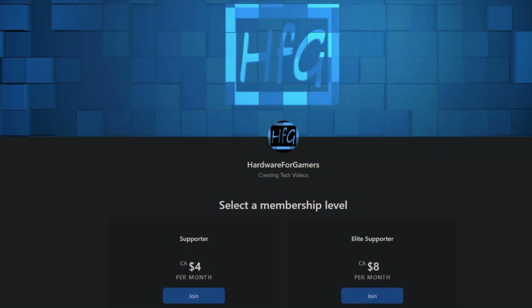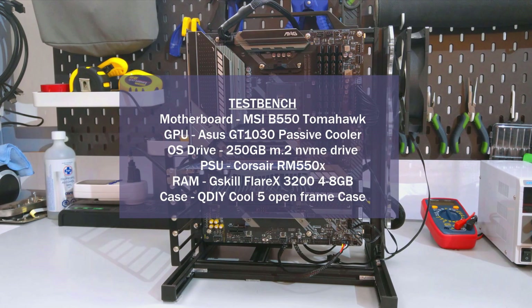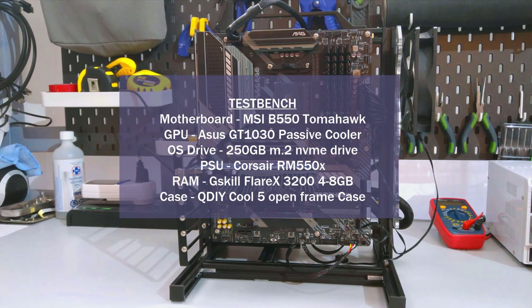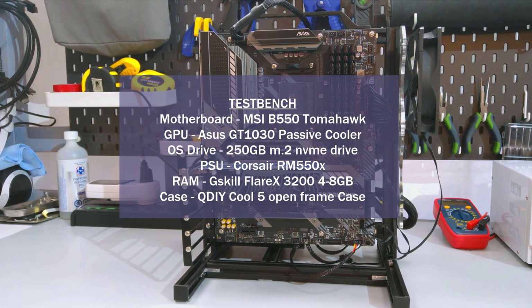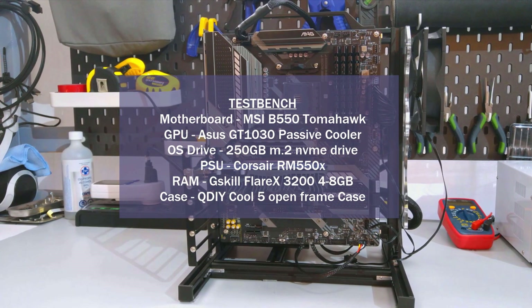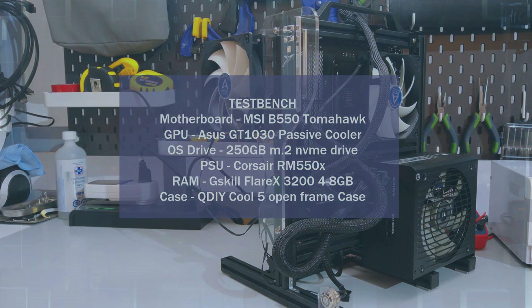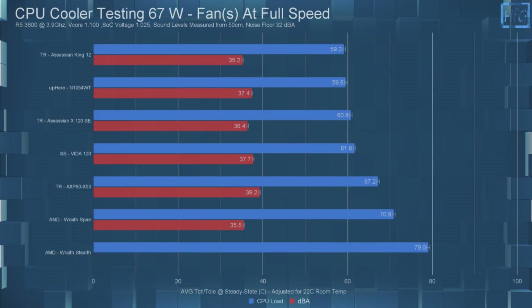Before getting onto the temperature testing, if you appreciate all the testing that I've done here, please consider becoming a patron on Patreon — 100% of what I receive goes towards buying things to review. I'll have a link in the description. If you haven't watched my CPU cooler testing methodology video, I strongly suggest you do — it's where I go over the how and what of my CPU cooler testing.